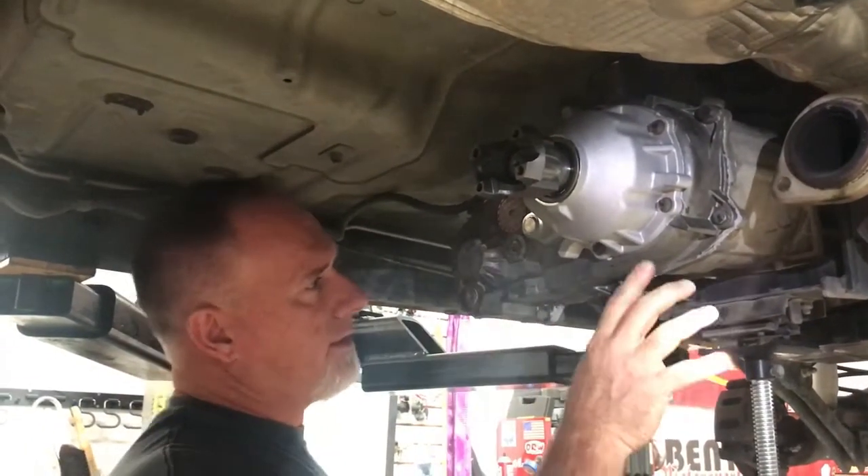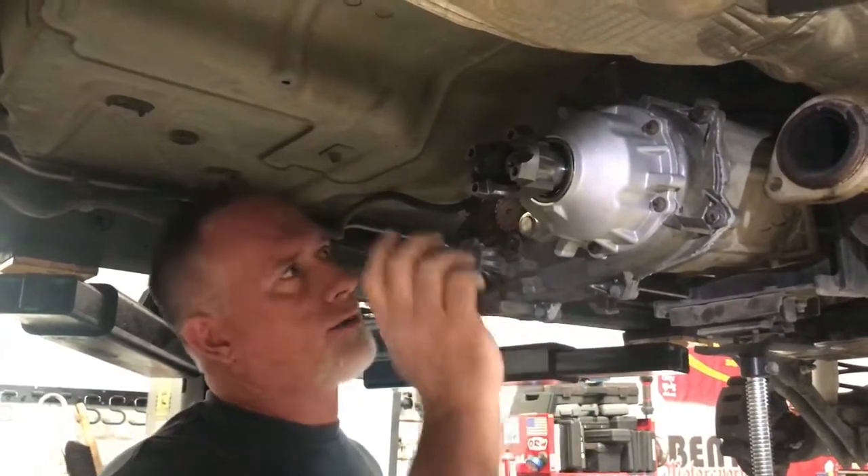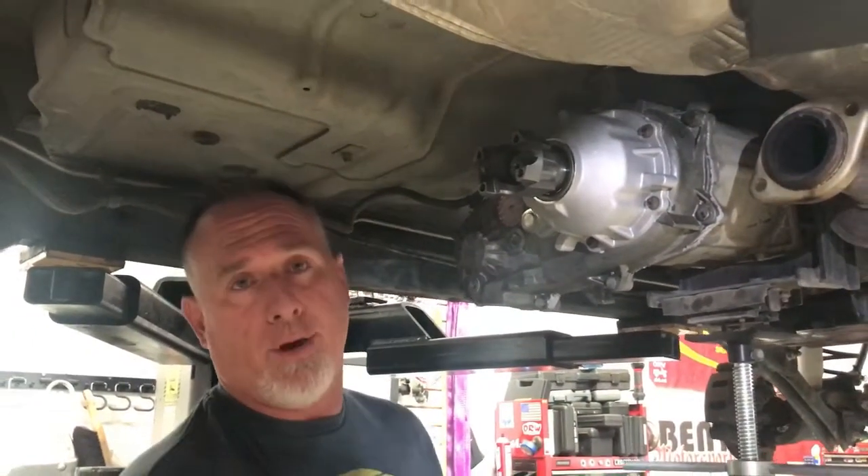It's a little detailed — you've got to take the transfer case apart to put it on — but it's really not that bad. It's a nice upgrade, it's a simple upgrade, and it'll make everything last longer and work better.